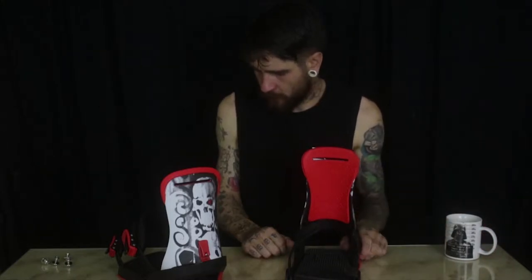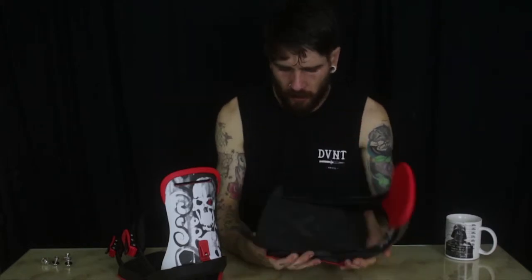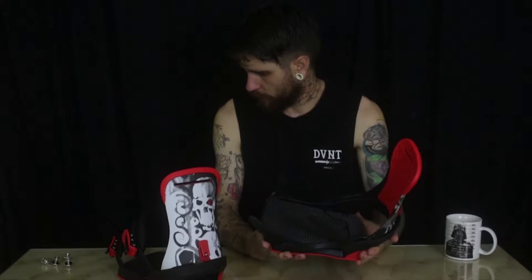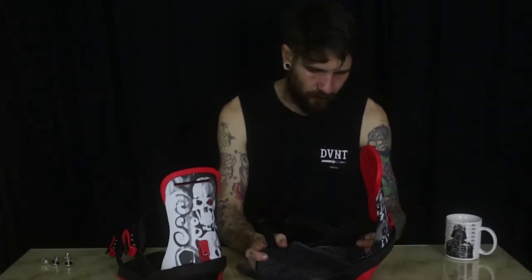This season I'm riding Fix Bindings. I believe they're Chris Bradshaw's company — well, he's involved and has a pro model with these guys. I got these as a present from my girlfriend earlier this month. We were on the Rhythm Snow Shop website and I saw them and fell in love with them.